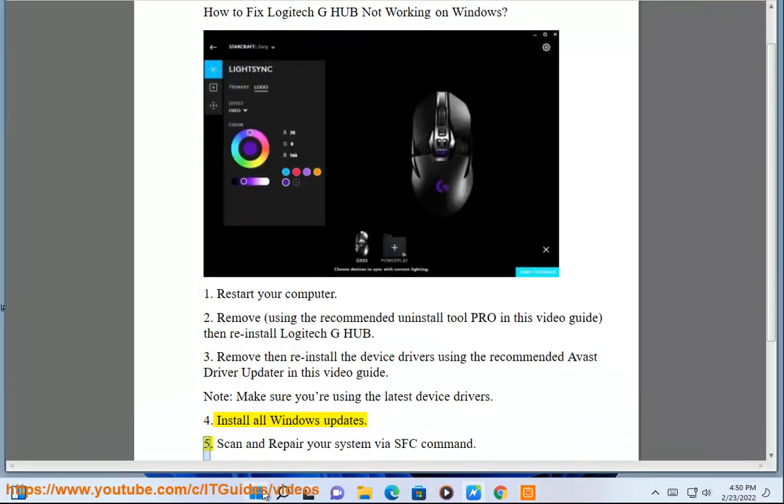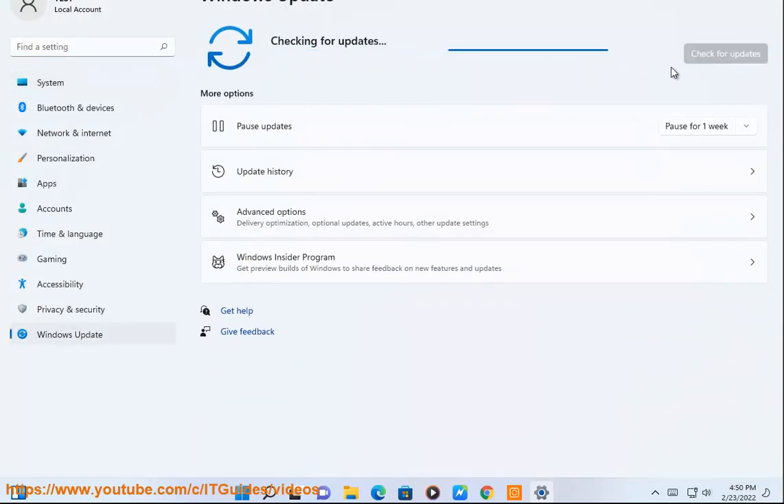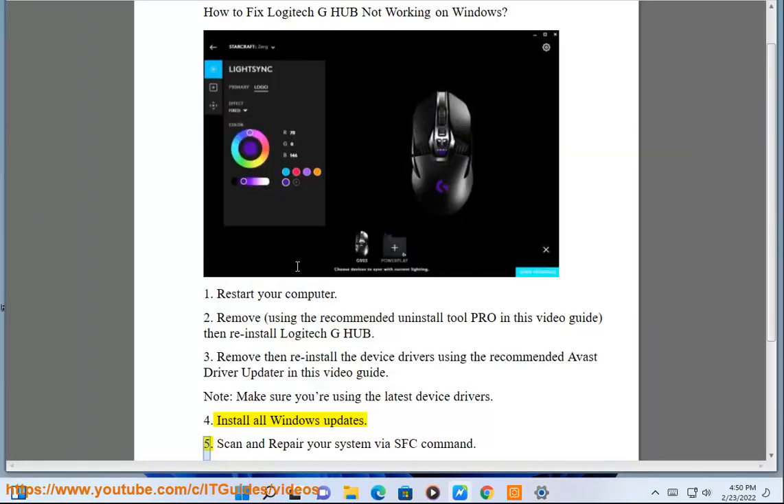5. Scan and repair your system via SFC command.